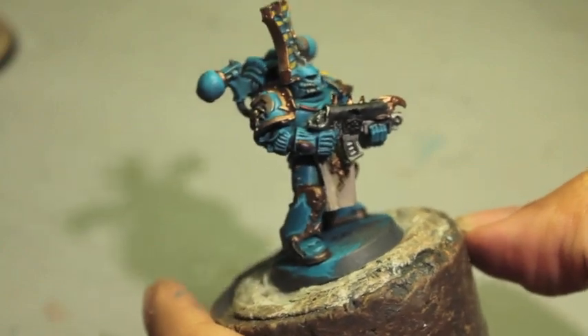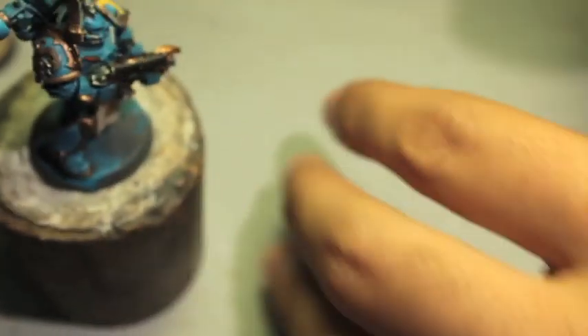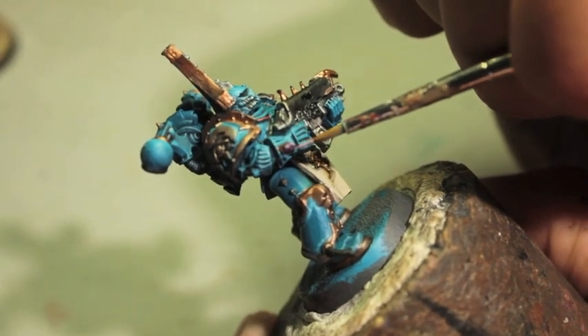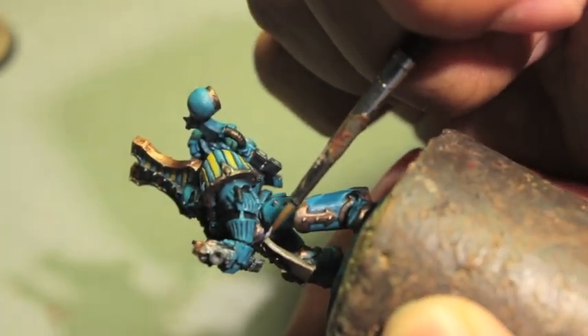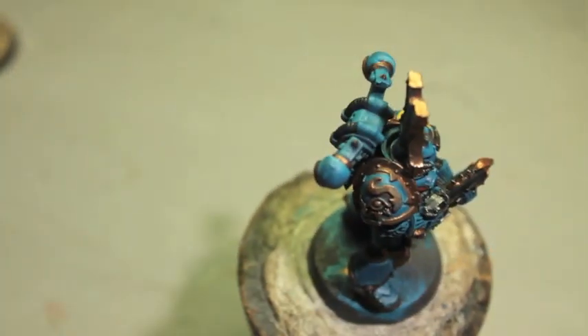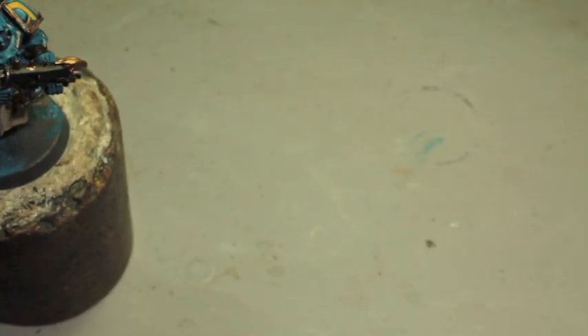I think it's time to do some writing on the tabard, but before we do that we're going to finish up the gems. So I'm going to use Warp Fiend Gray, paint a tiny line like a crescent — almost like a fishhook. Then I'm going to take my Dawnstone and highlight up the black of the bolter.